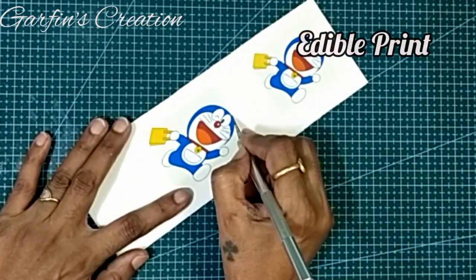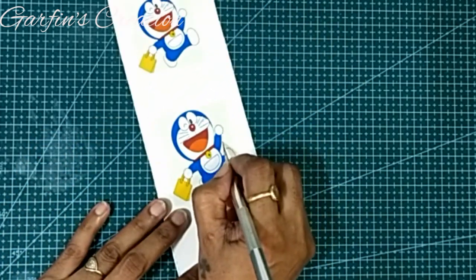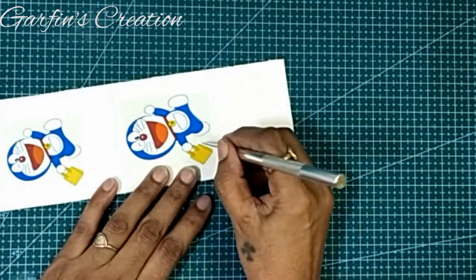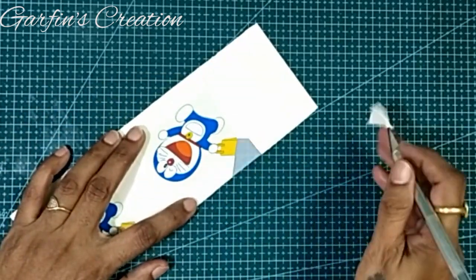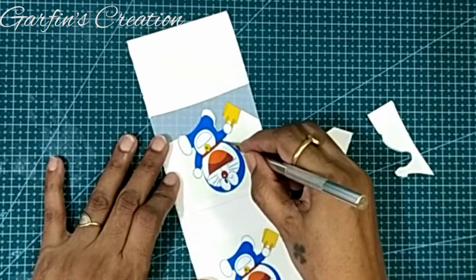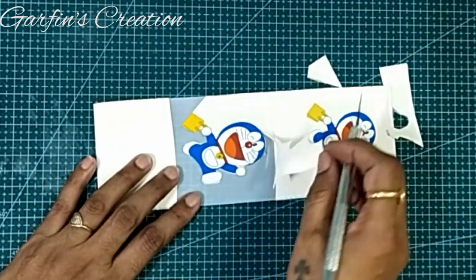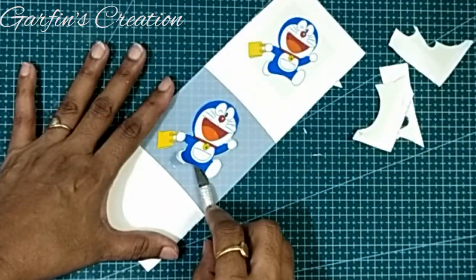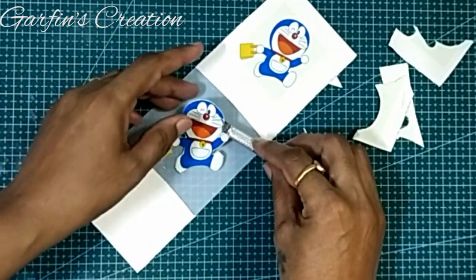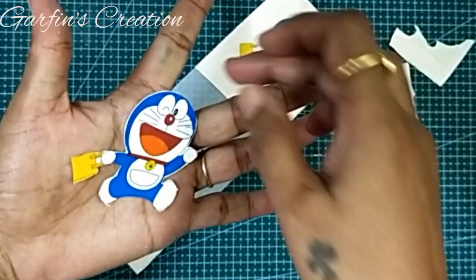This is an edible print of Doraemon — I'll be cutting all around it and then placing it on the cake just before delivery. I have taken two printouts of the same Doraemon for safety, just in case you have problems with the print at the last moment — you always have a backup. You have to be very careful while removing the print from the plastic sheet; use a very fine blade or an X-Acto knife and pull it out gently, as this is the point where the print could tear.